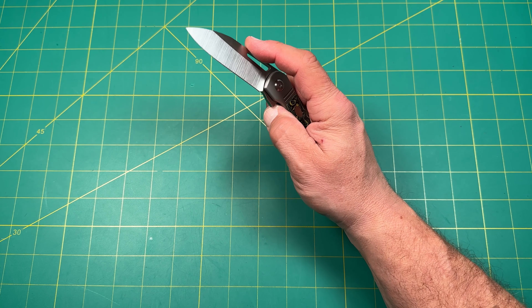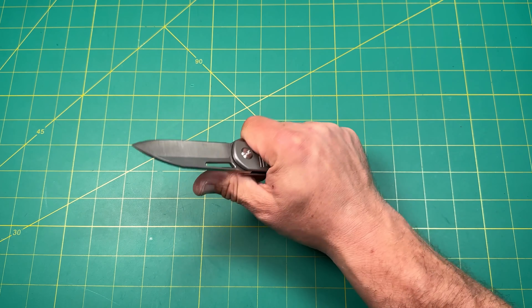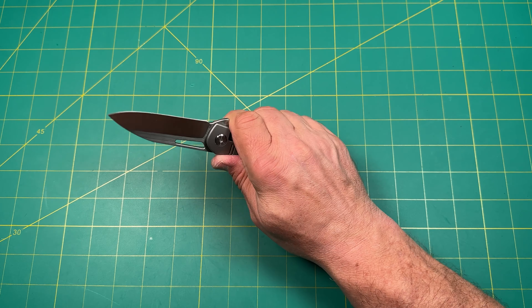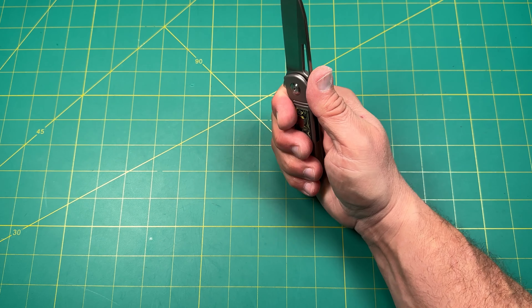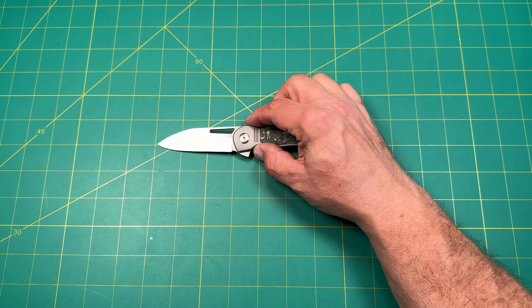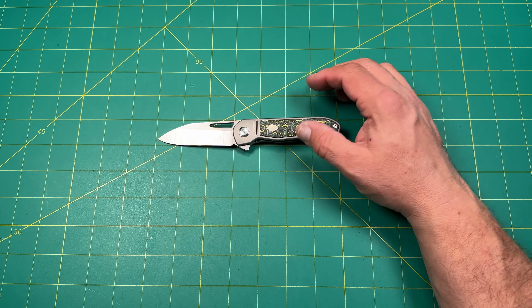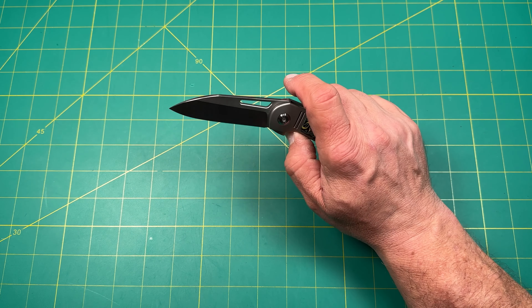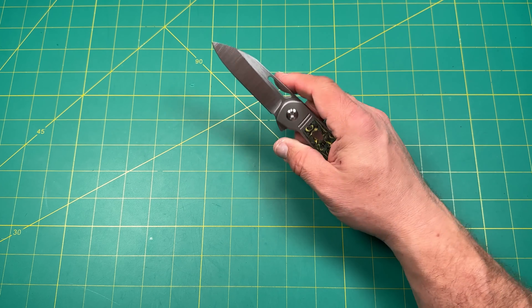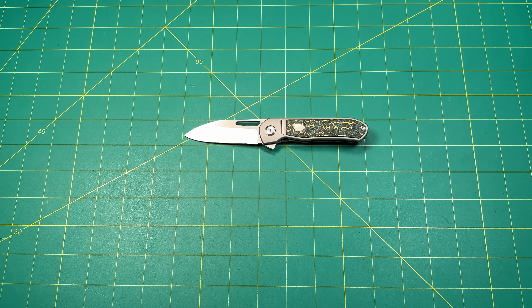Is it EDC? Yes, absolutely. Hard use? It's a little too small and delicate for hard use — I would shy away from that; it needs to be bigger. Is it a collection piece? It could be if you like Dave Warren and Colin's designs. If I had it, it would be a user knife, but it's just a little too small for my hands so it wouldn't be something I'd acquire for my collection.